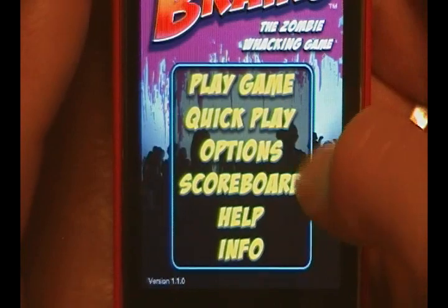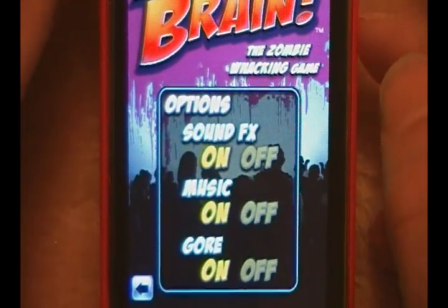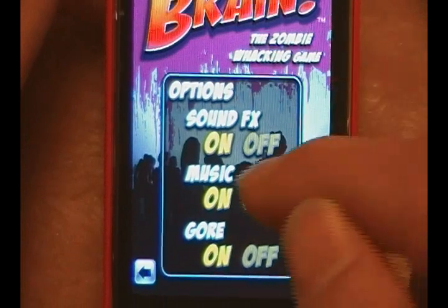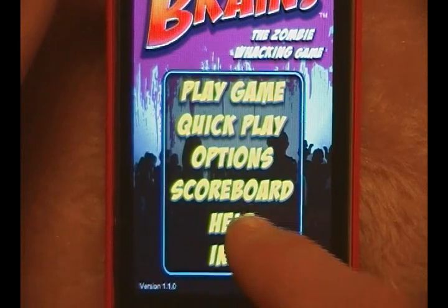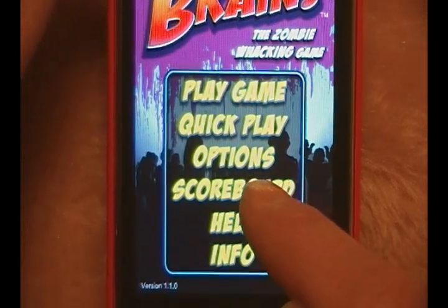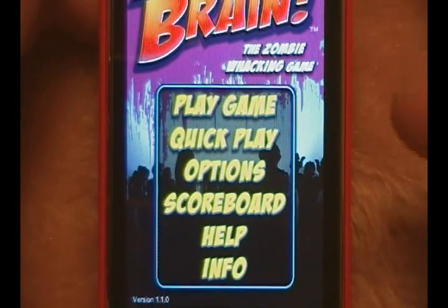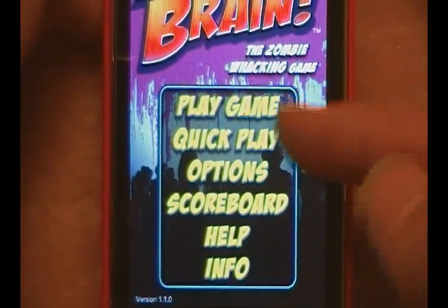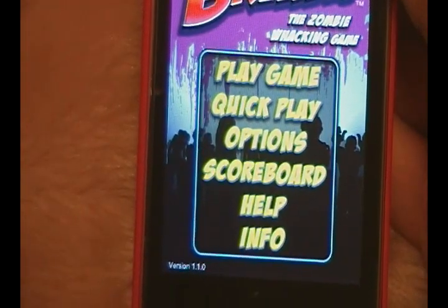Quick Play will take you directly into a game. Options allows you to turn sound effects on or off, turn the music on or off, and turn the gore on or off — which is the blood and screaming and everything like that. You can also go into the Scoreboard, which has the local scoreboard, and recently added — I believe just today, right before I did this review — Aim for the Brain also added a global scoreboard.